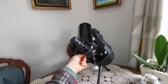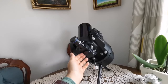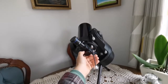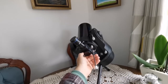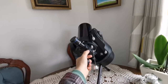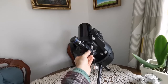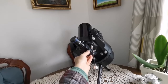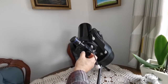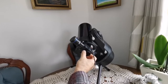Like other ETX models, it has a flip mirror mechanism that allows you to use the back port for terrestrial viewing. You have a 45-degree diagonal for using it as a spotting scope, or if you have the right attachments — a male-to-female adapter and several extension tubes — you can connect it to a camera. That way you can use this ETX telescope as a telephoto lens. However, when the camera is attached you can't really use this port for astrophotography in that configuration.